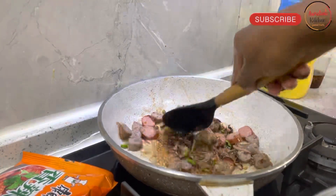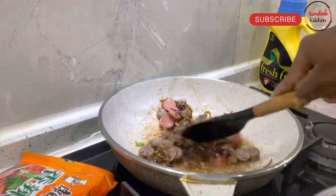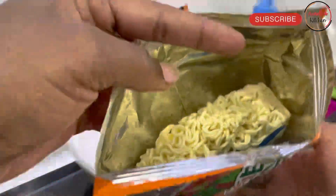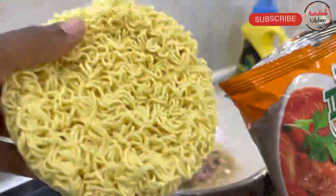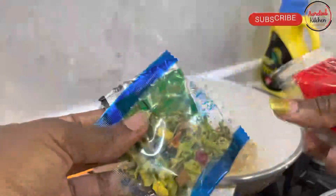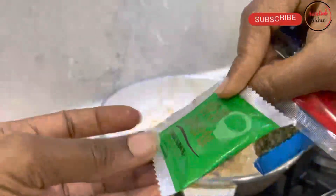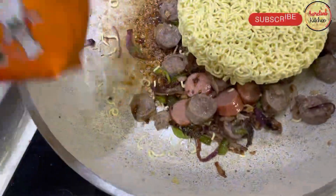So that everything can be well combined, then we go ahead and add in our noodles. Just like they put it in the package, the noodles come with all these pieces inside. There are the noodles themselves — unlike the normal Indomie or noodles we're used to in Kenya that are square-shaped, these ones are round-shaped, which I found very interesting. And the next thing they have is dried vegetables and other seasonings.